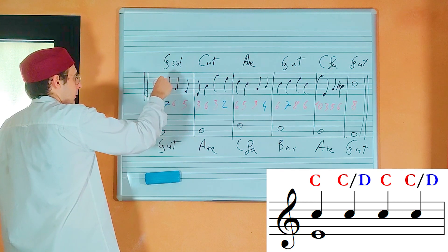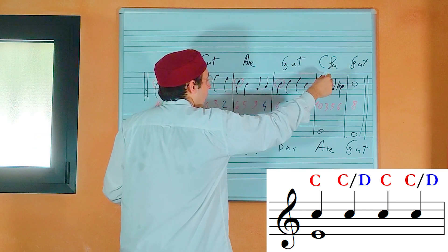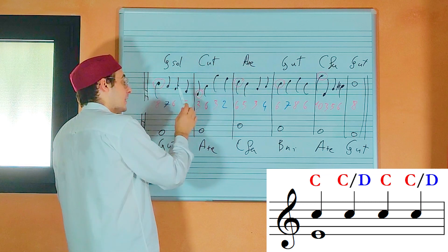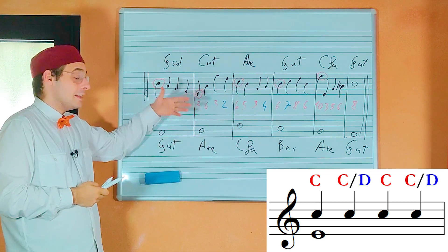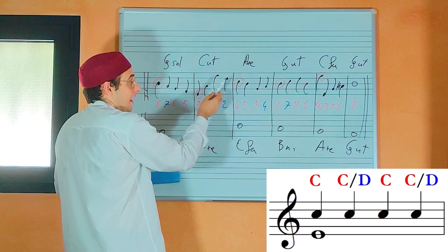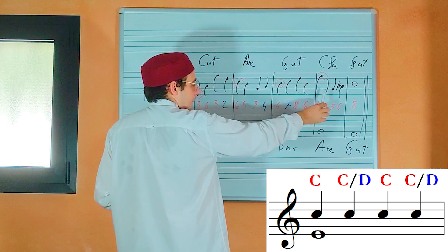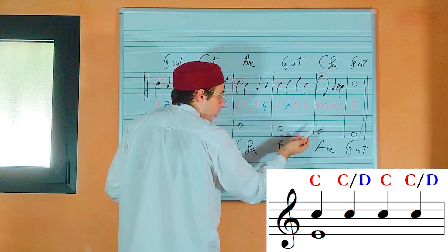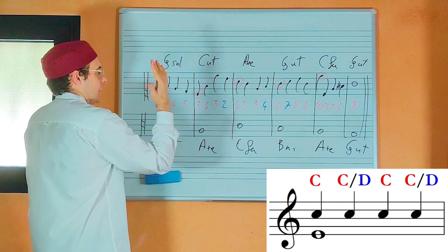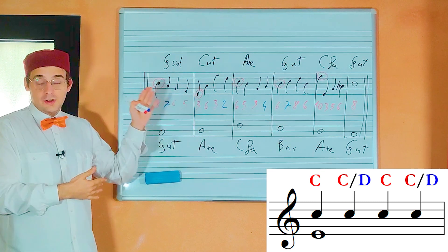As you can see, the first note of each bar is the note of the one-note-against-one-note counterpoint which we wrote as our structure. The melodic leap of a major sixth doesn't exist anymore in the final result, because this leap has been approached from the top. And the direct octaves are also resolved, because the melody goes down and the octave is reached with contrary motion. So the trick consists in composing a one-note-against-one-note structure and then applying diminution and figures.